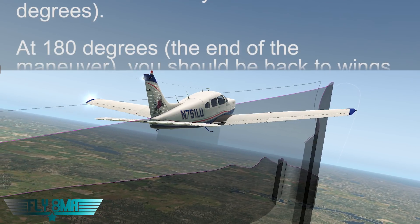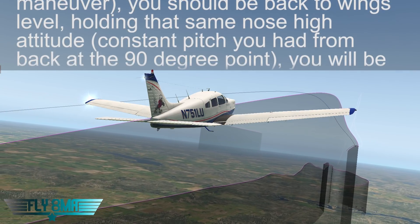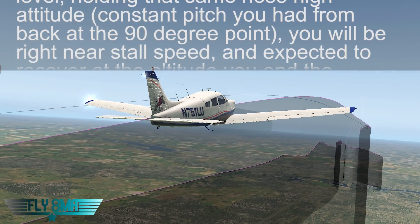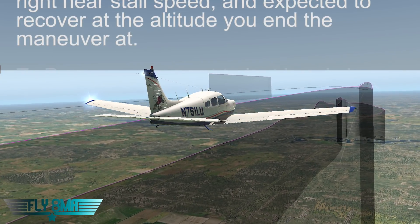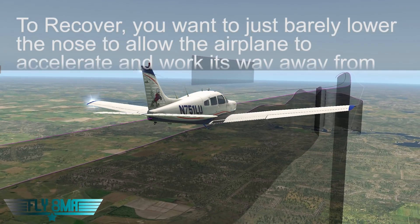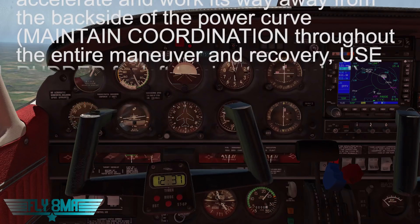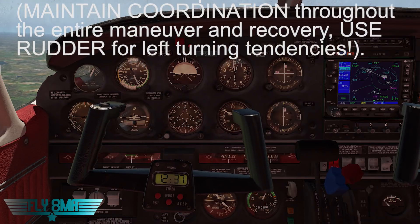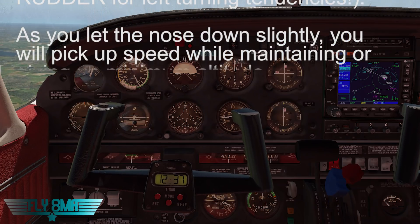As we come around to that 180-degree point, we'll go ahead and start to recover at whatever altitude we're at at that time. So if it happens to be 5,000 feet, we'll announce we're recovering at 5,000 feet. You're simply going to slowly let the nose down little by little, giving up just a little bit of altitude to get some airspeed back, and working your way back towards the front side of the power curve, where you can accelerate the airplane back to a normal cruise speed, then bring your power and prop back to a normal cruise setting.